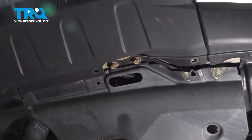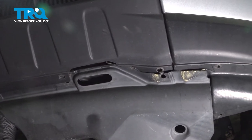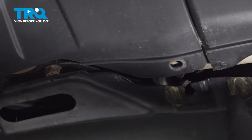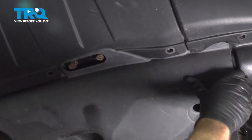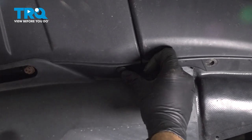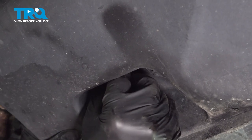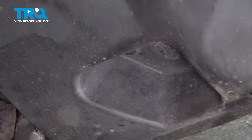Do the same on the other side. Take your splash shield and slide it up underneath the bumper cover — do this all the way across. Once we have that lined up, go ahead and start installing your locking push pins. Do this across the whole front, continuing through our back panels as well as the passenger side.